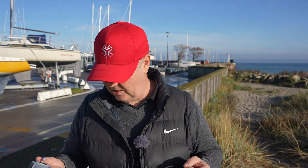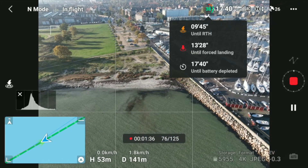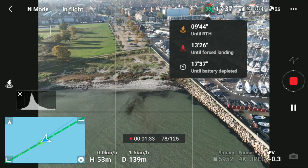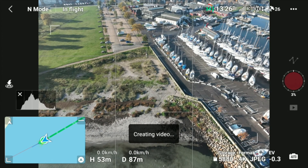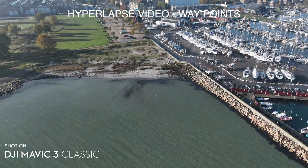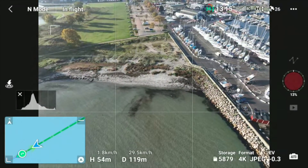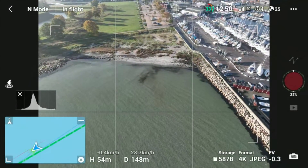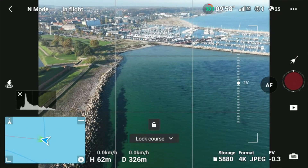This is where the strength of the Classic comes in because of the flight time — it stays in the air for a pretty long time. Not 46 minutes, that's for sure. I've tested this several times and I'm just slightly on the right side of 30 minutes, which is still way more than what I get with my Mini 3 Pro. Now it's creating the video. Let's move — there are a lot of dog people here right now, so let's move out so we're not disturbing them more than we need to.